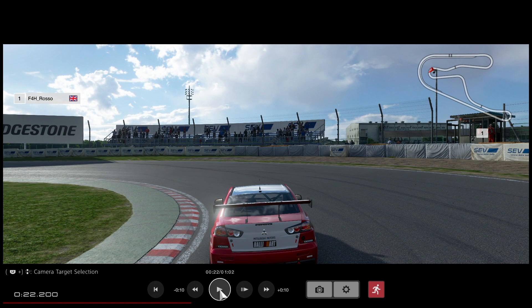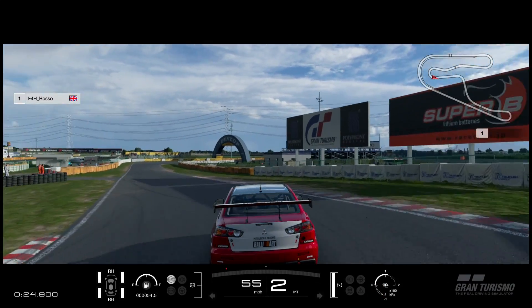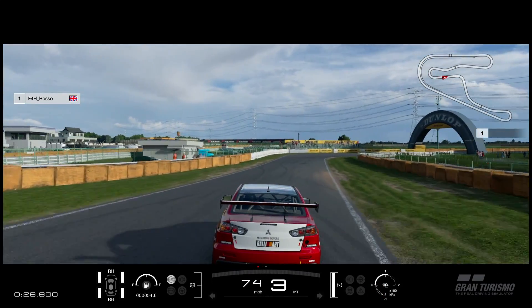Again getting tight to this left-hander. It's a consistent radius bend so we want to again be abusing that acceleration and mechanic of four-wheel drive cars. Already we're on the power, the same as turn one.